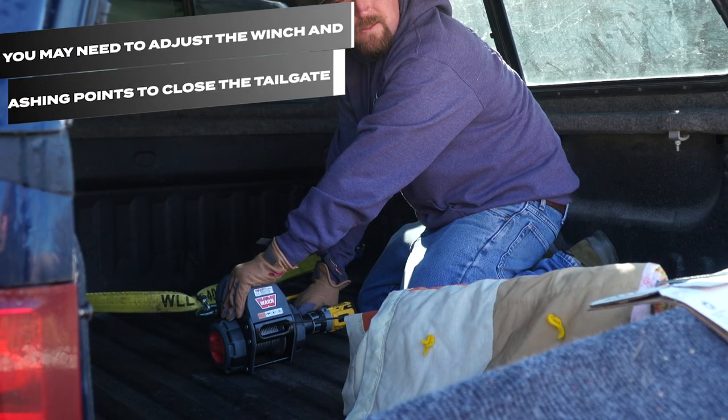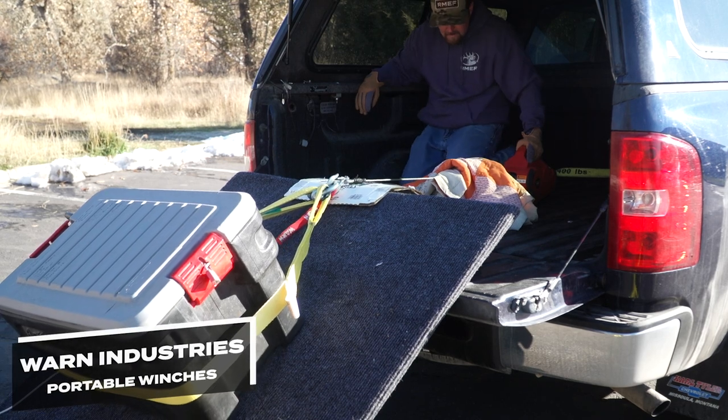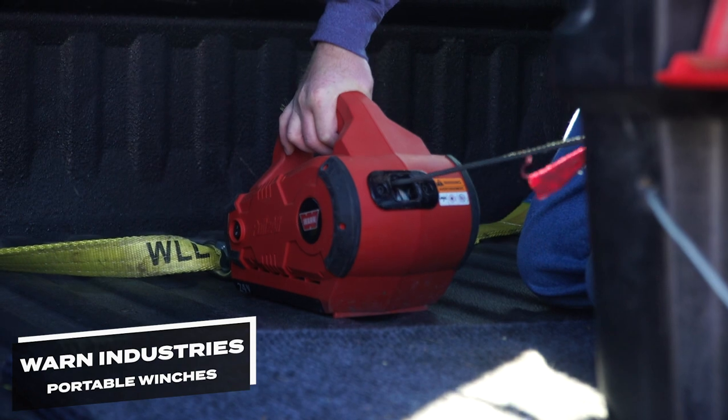You may need to adjust the winch and lashing points to close the tailgate. A winch isn't going to do all the heavy lifting in the field for you, but it's certainly nice to have once you fill your tag.